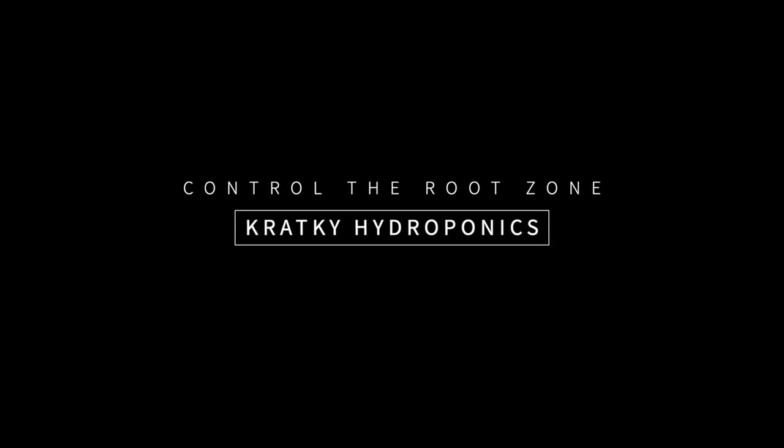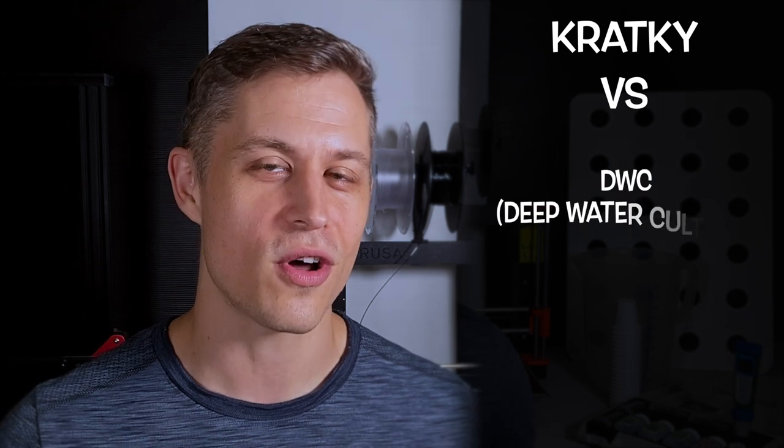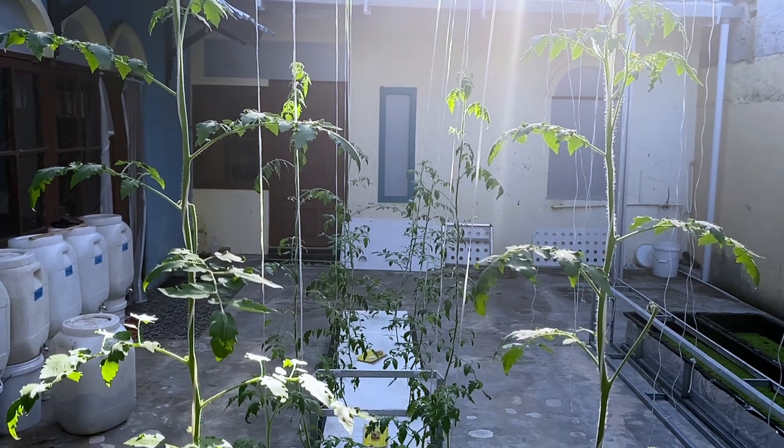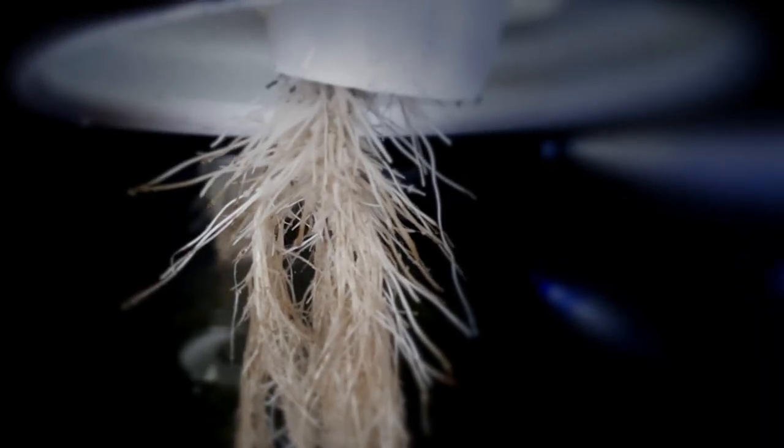Let's talk hydroponics. There are lots of videos out there that compare the Kratky method with other hydroponics methods like the deep water culture method, the nutrient film technique, or even bato bucket systems, and it's super interesting to see the results. Sometimes the Kratky method could be just as productive or in some cases outperform the other methods despite not using any pumps to circulate water, and then other times the Kratky method crashes and burns. When data shows huge successes and huge failures using the same growing method, it means we don't understand or are not controlling all the key variables. So let's explore how we can start controlling the root zone and push the limits of what can be grown Kratky style.